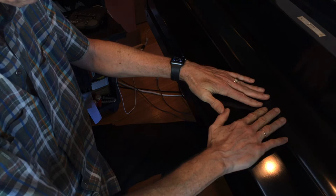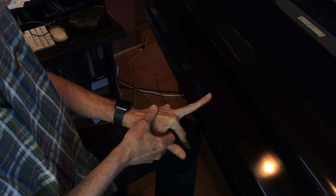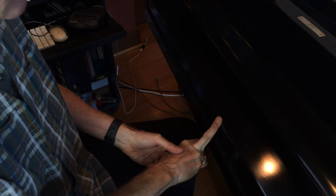Our second stretch is to stretch the fingers backwards. You'll find that your hands are probably different and your fingers are different — some fingers will be very tight and others will be fairly loose.